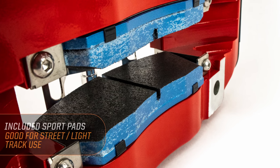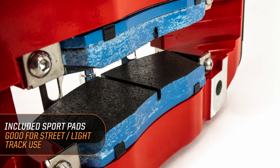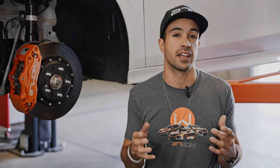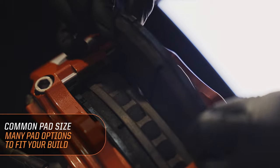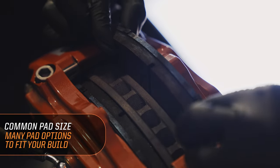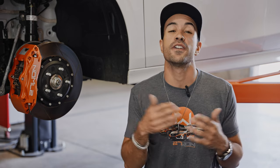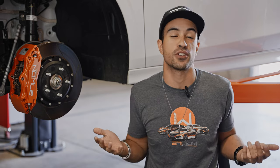Speaking of brake pads, we're going to include a set of sport pads that are perfect for light track use and on the street. But if you need something else, we've designed this kit around a very common pad size, so whether you're looking for street, track, or anything in between, there are tons of compounds available from various pad manufacturers that will fit right into this kit.